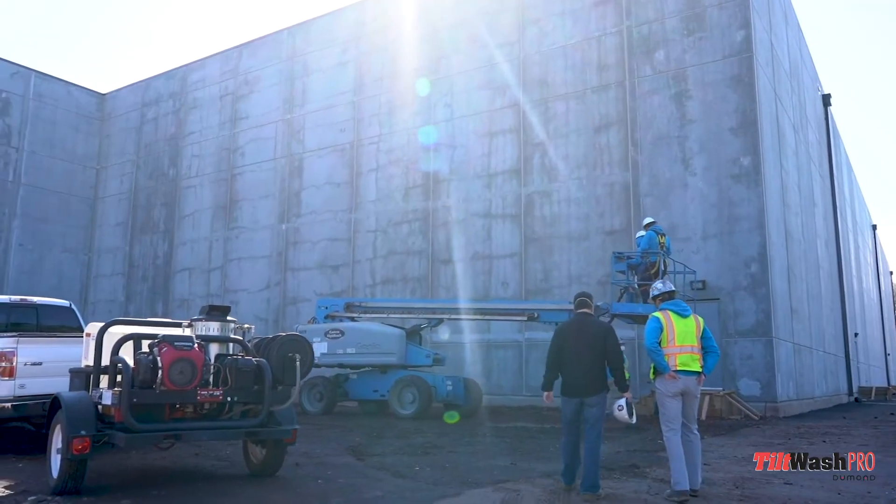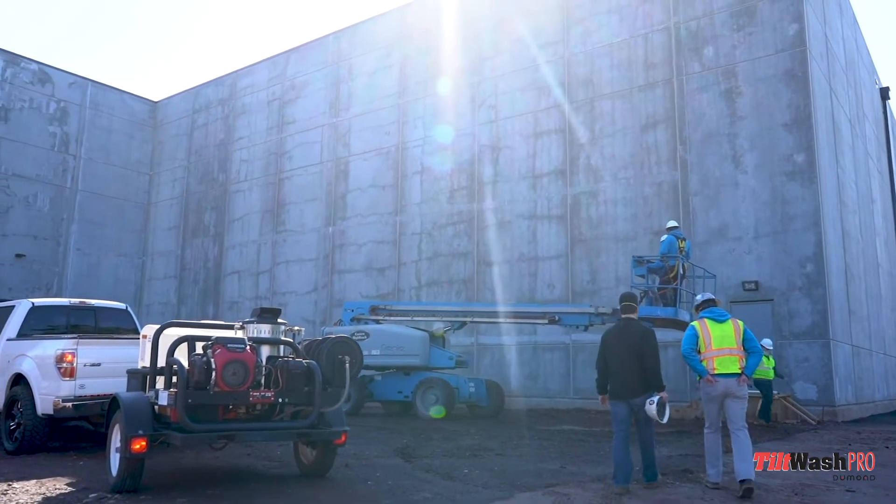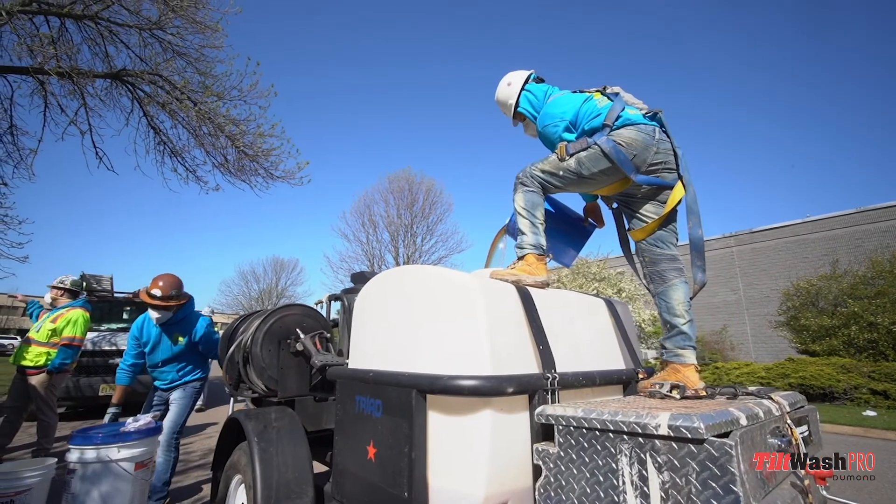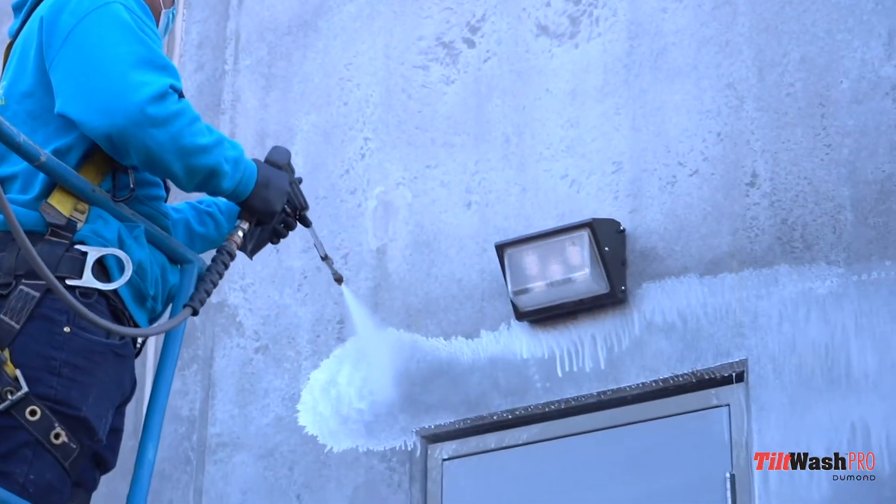So we're going to be washing the building to remove the bond breaker before we apply our coating. This is the new Tilt Panel Wash, which removes the bond breaking agent that's on the building. All you do is mix this in with the water, spray it on, let it sit for five minutes, and wash it off.